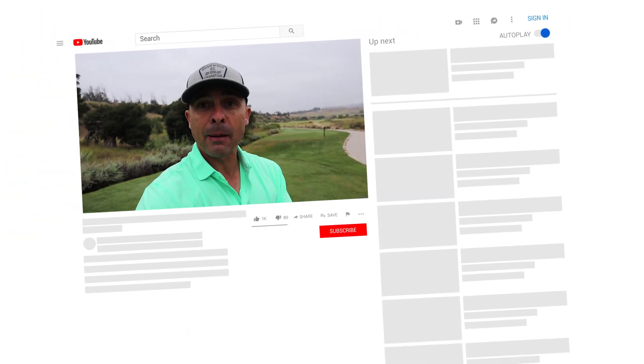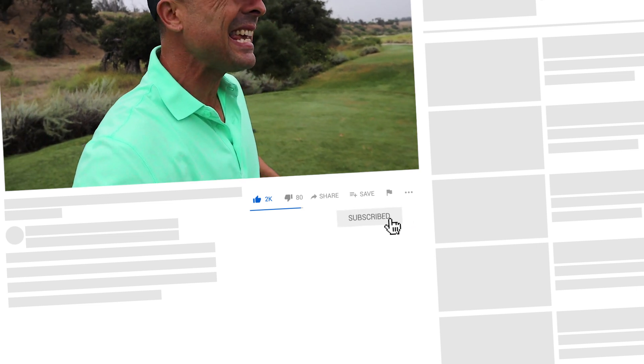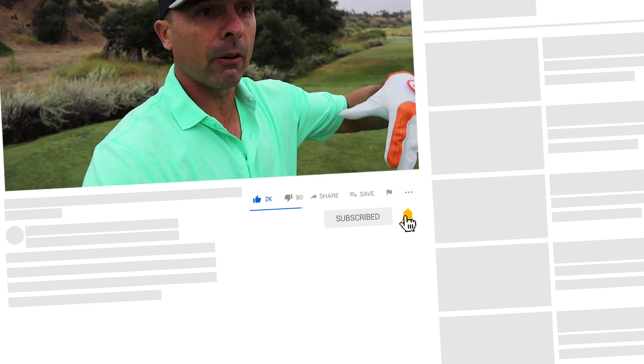Thanks for watching. Please hit the like button, subscribe to the channel if you haven't done so already, and hit the bell so you don't miss anything. All the links to the gear I recommend — if you see something you like, the links are in the description below.